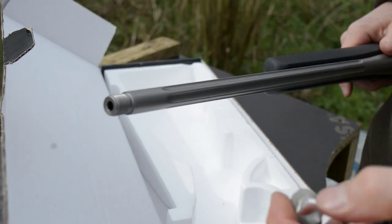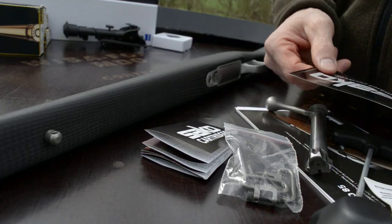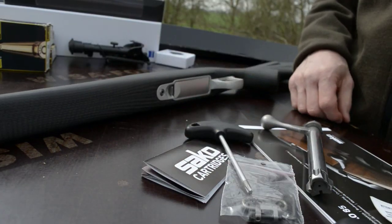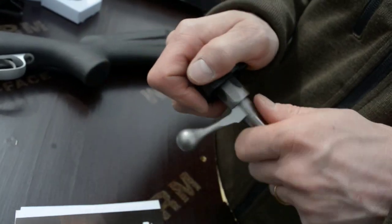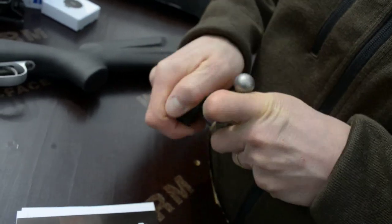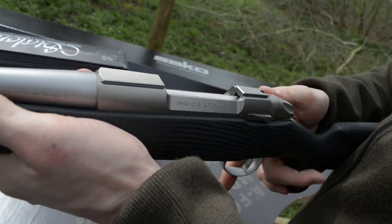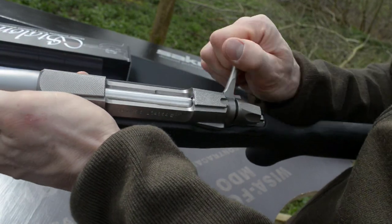The rifle has a fluted barrel already cut for a silencer. There's a star key to get into the trigger and to take the barrel off. If you have a problem with the bolt or need to clean it, you can just take the bolt apart using that key.